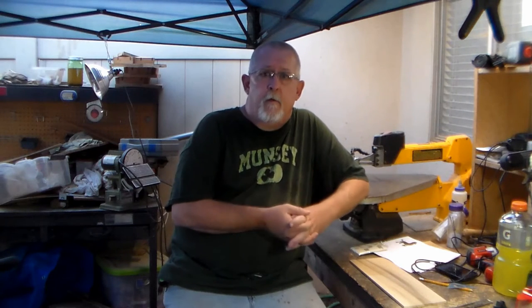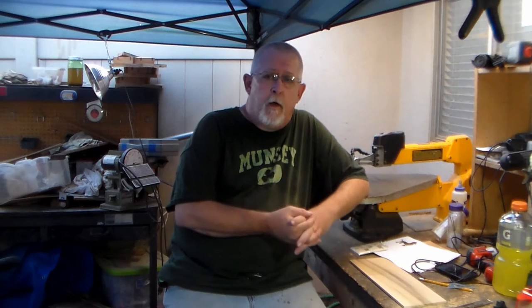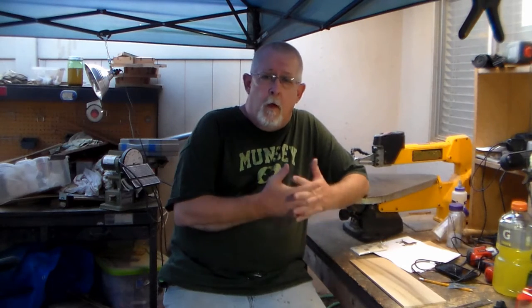Sometimes it's nice to have a quick easy project to do. You can use it as a gift or if you do craft shows, it's something you can sell there. So I'm going to show you a quick easy one on the scroll saw. Hope you enjoy it.